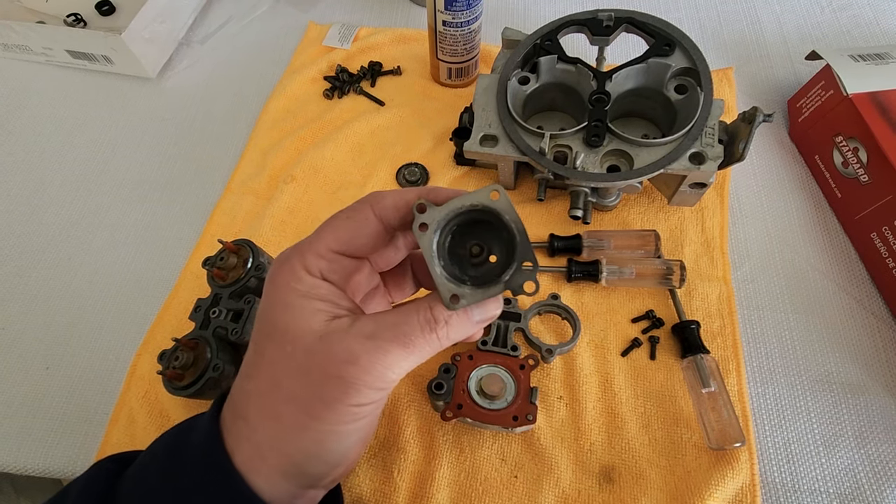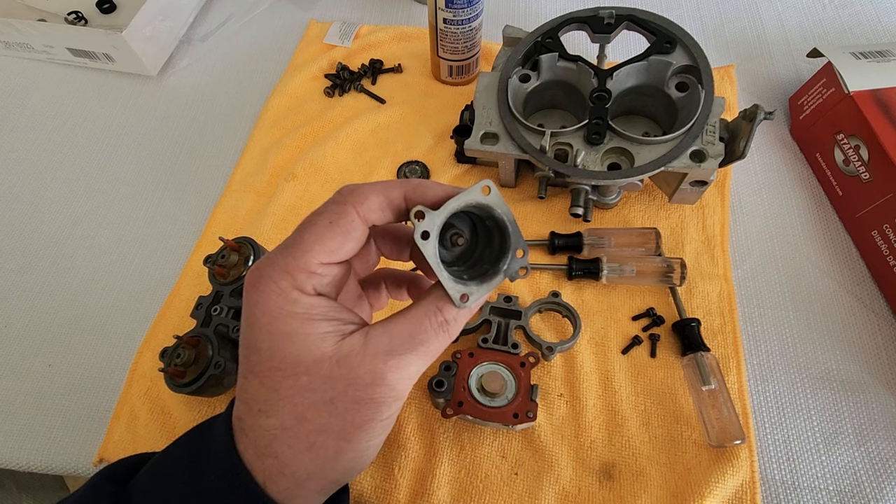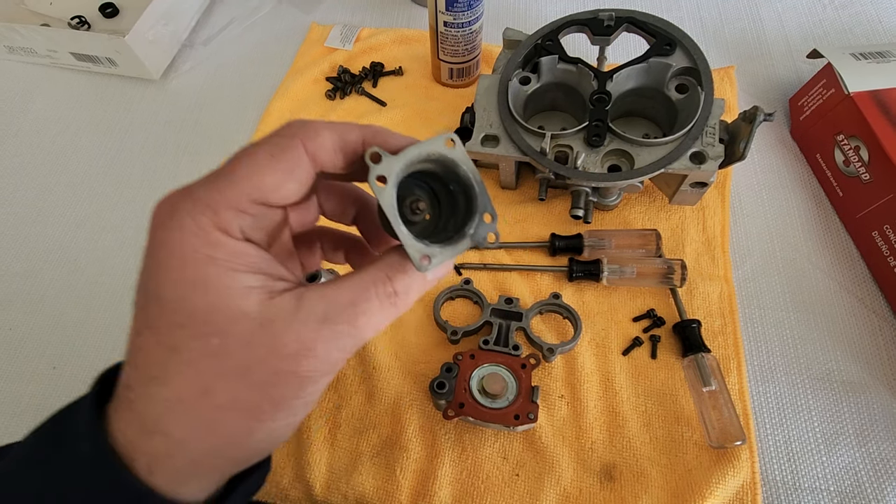Save yourself a hundred bucks and just drill it out and you can use what you have. Alright, have a good one.